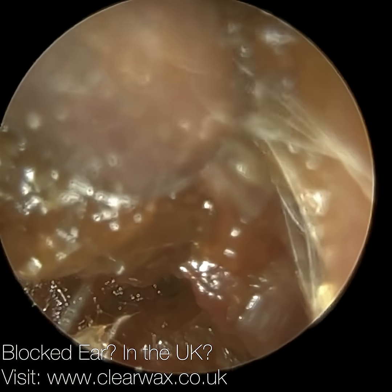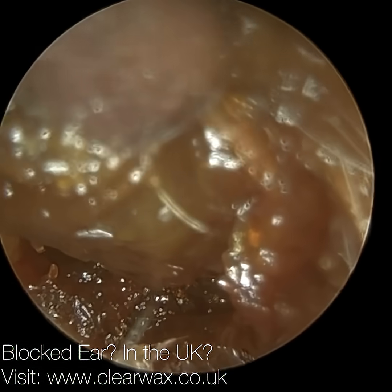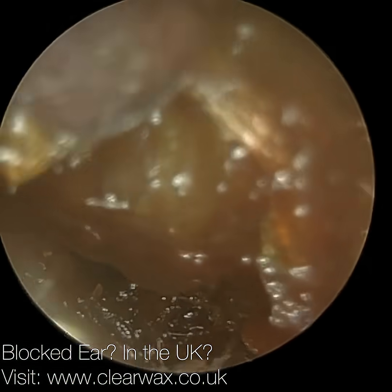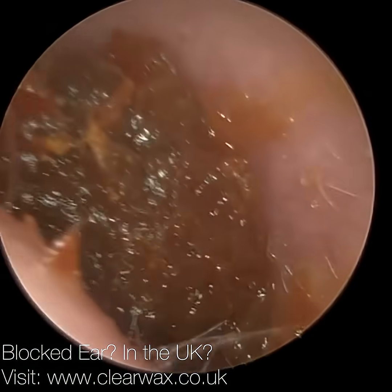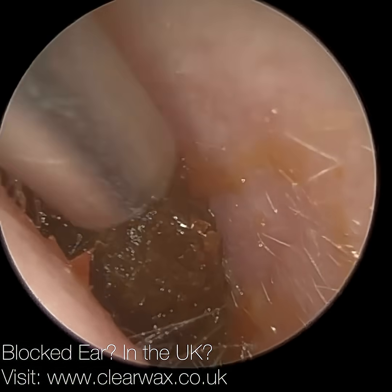When you over-soften wax like this — and I think they used olive oil — it can make it like a swamp or a quagmire. And to counteract it, ironically, you put some fresh olive oil in. If you have olive oil that's been in your ear for a while, so you're kind of soaking it, it can turn to this consistency.